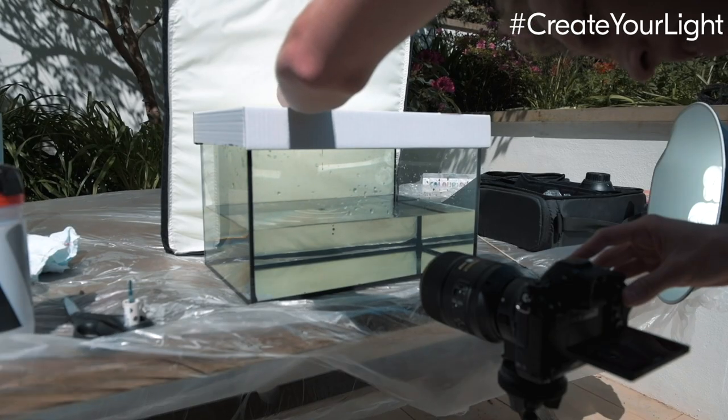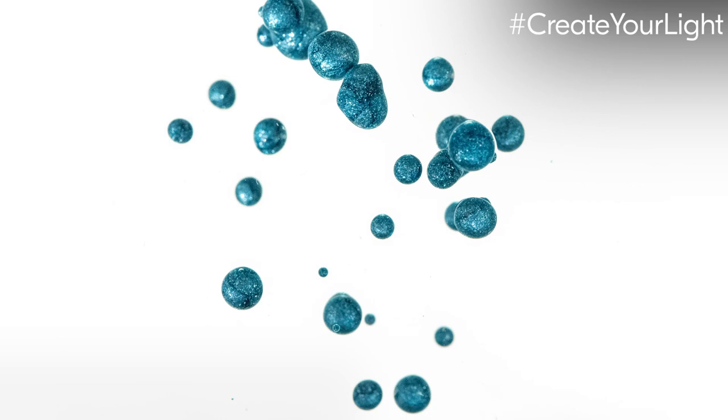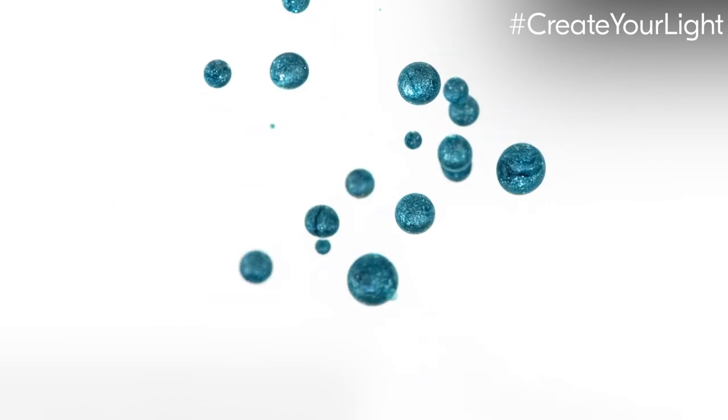I mostly focused on acrylic paints all day but I also quickly tried some varnish — nail varnish. It actually worked really well; I loved the textures and the bubbles it created. However, it ruined the plastic container, so be careful with varnish because it sticks to everything.